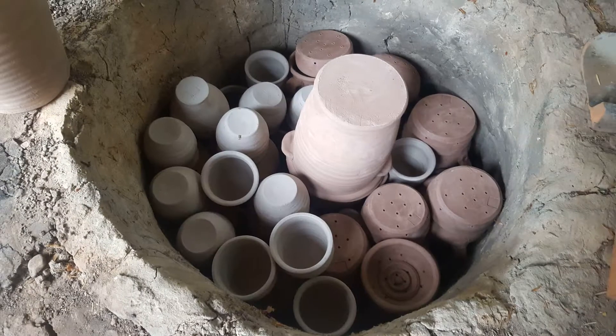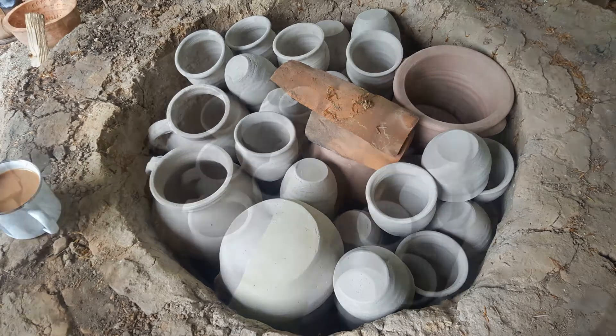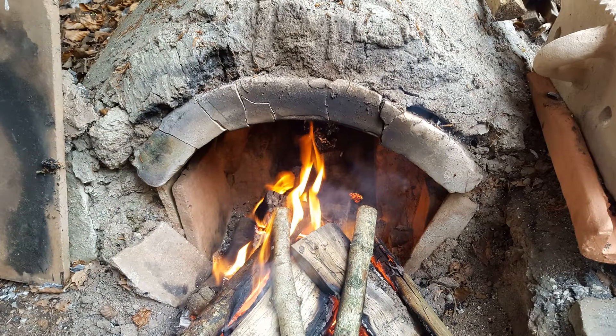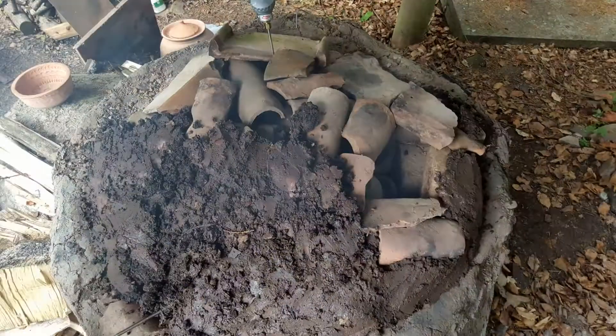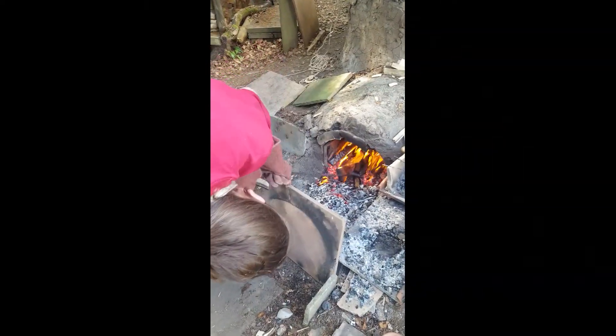Also loading some cheese presses, small pots that are going to be used for experimental archaeology, and a central stack of cylindrical jars that are going to be salt pots. Then the fire's lit while the capping is put over the top, just to warm it up and get it going.